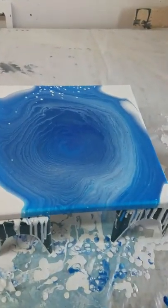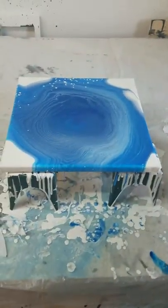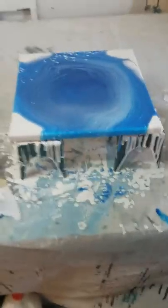Did you just flip everybody off? No, it was my thumb — it was my grabbing hands. Thumbs up! All right, thank you guys for watching. See you later, bye bye.